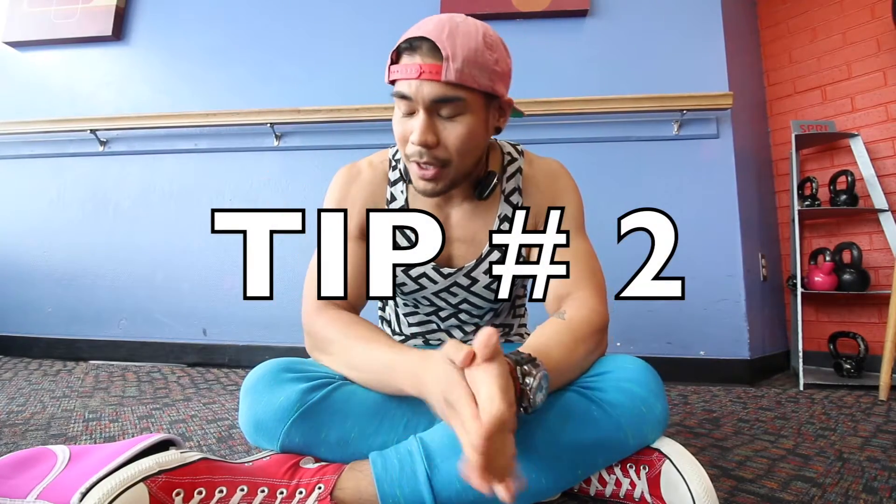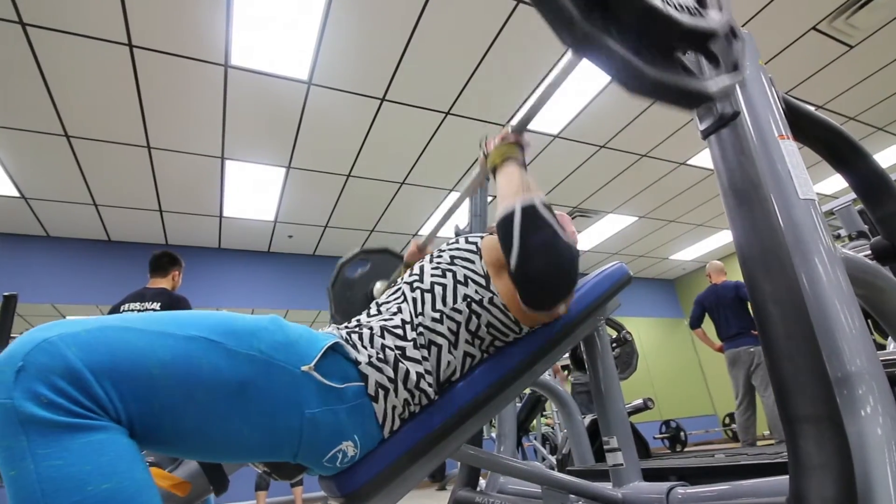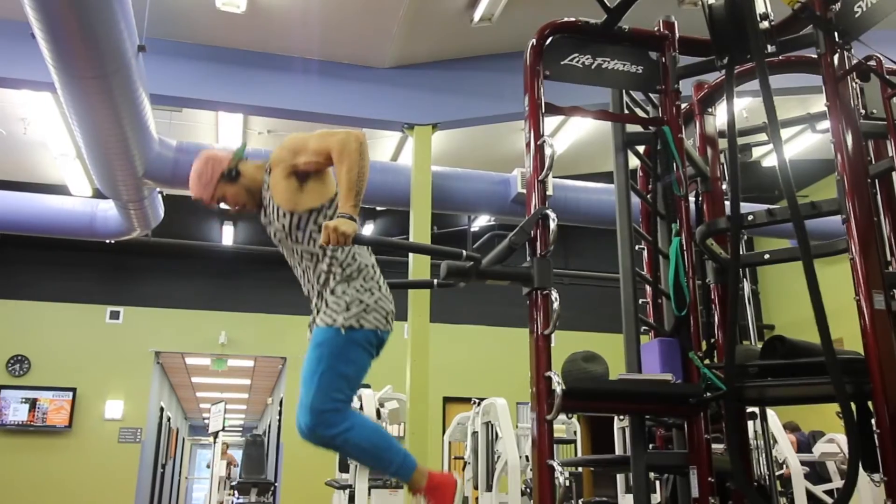Tip number two: you have to target all three areas of the chest. In simplest terms, there's an upper chest, a middle chest, and a lower chest. If you do a regular bench press, you're targeting the middle. If you do incline benching, you're targeting the top. And if you do dips, you're targeting the bottom.